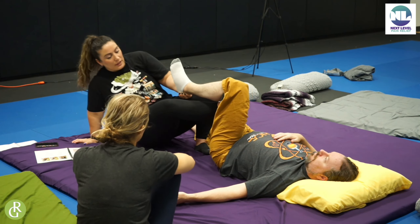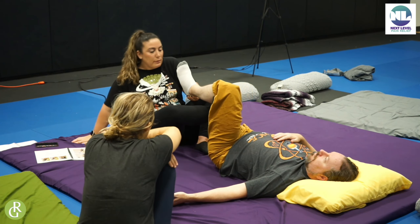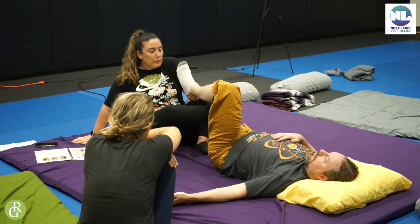One thing I always keep in mind is where my bottom is. I don't want to create any sort of weird traction on the knee, so I want to be lined up with his body without a toe cramp. And this leg is just hanging out.